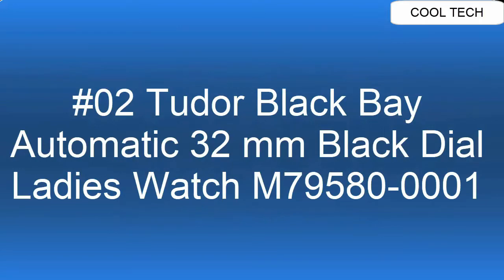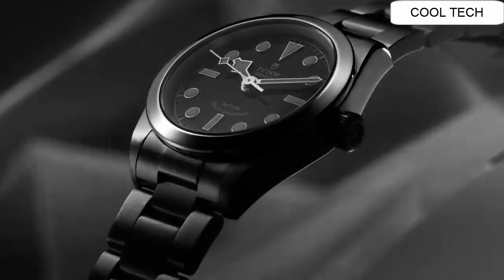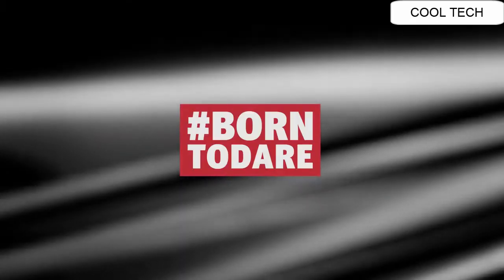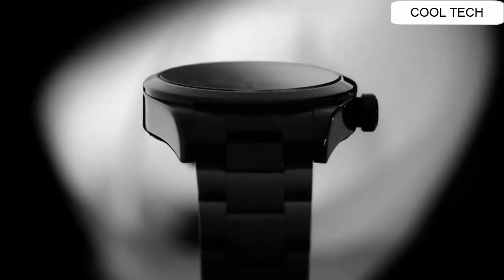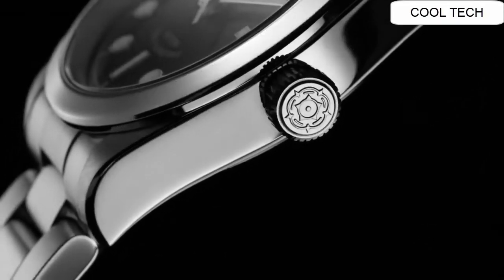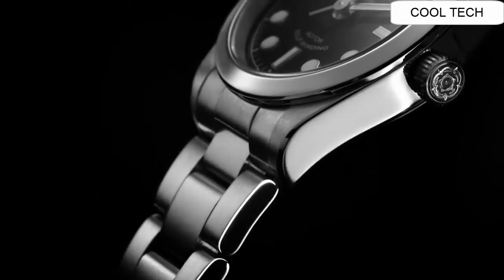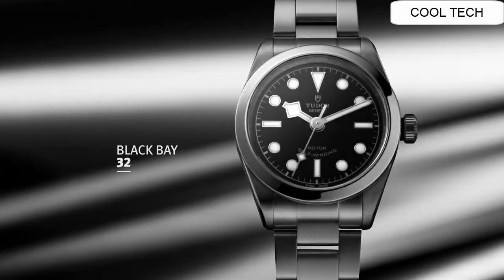Number 2. Black dial. Scratch resistant sapphire crystal, solid case back, fold-over clasp on crown. Case diameter 32mm. Band is 17mm.